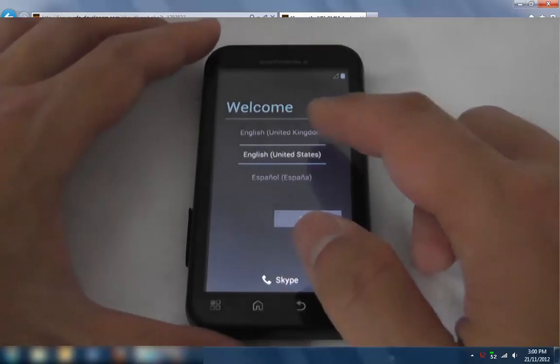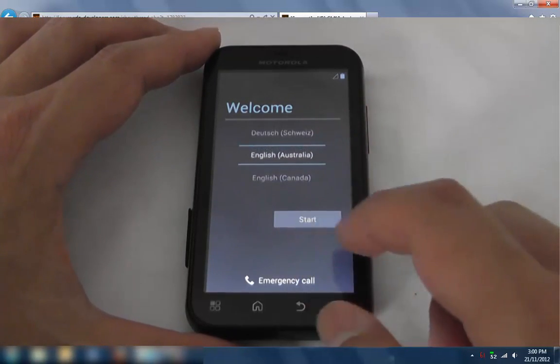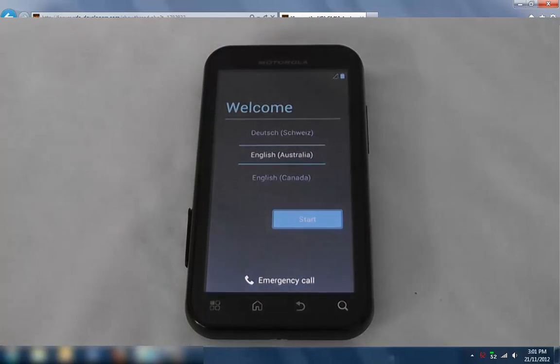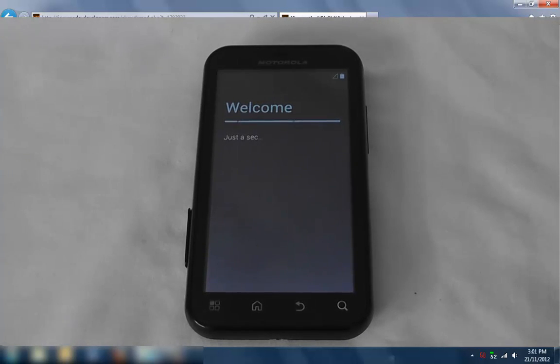So there we go — done. First boot. I'll go through the first boot setup. I'm from Australia, obviously. Give it a bit of time to settle down. Just like any install, first boot of the ROM, give it 10 to 15 minutes to settle down after you've set it up. I usually just reboot it two or three times just to make sure, and you'll be running Jelly Bean nice and smooth.